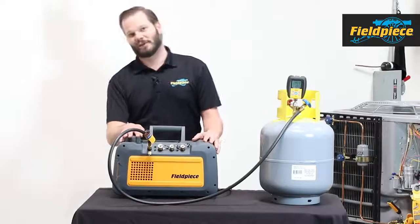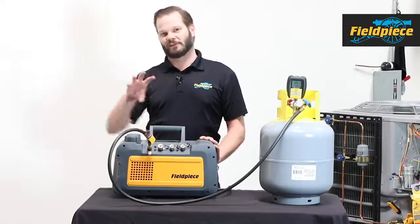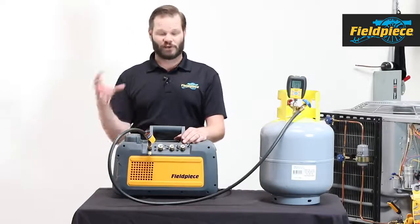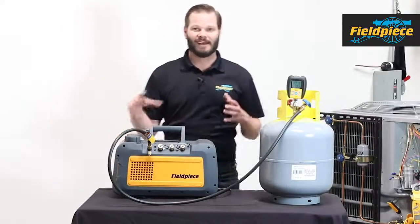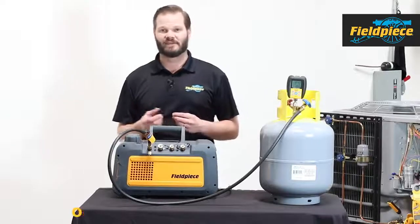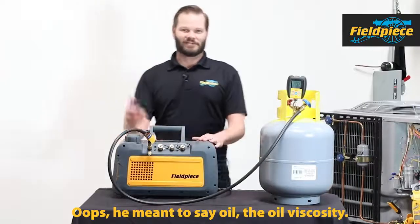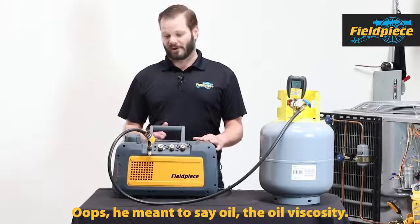That's actually another feature of the DC motor I forgot to mention: on cold starts the DC motor, because it's variable speed, can slowly ramp up rather than slamming on. When it's very cold outside, cold causes the viscosity — the thickness — of the oil to increase and make it hard to push through. The DC motor just allows the pump to ramp up more slowly, letting you pull vacuums in colder weather than you otherwise would.